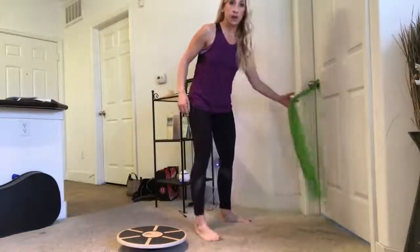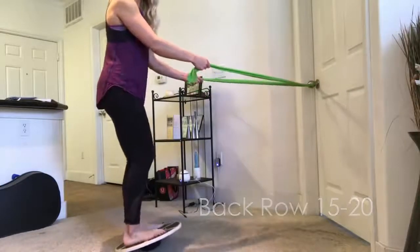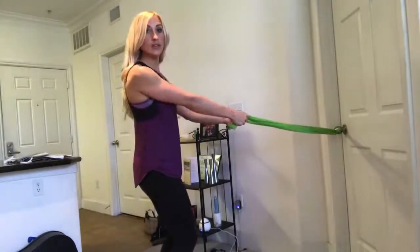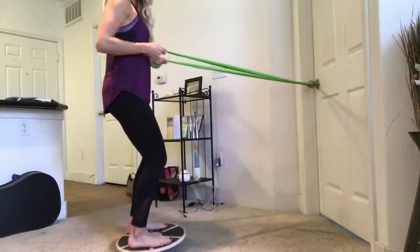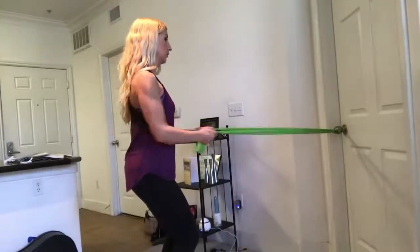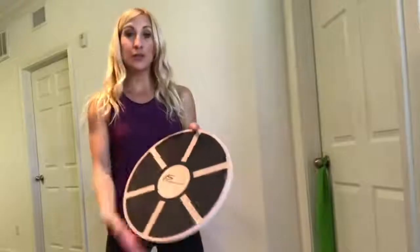Now we'll do a back row standing on the balance board. Grab your band from the door anchor, step onto the balance board with a slight bend in your knees and core pulled in tight. Holding the ends or handles, palms facing each other, elbows staying close to your side — pull back and squeeze your back muscles, then slowly let it back out. Stay balanced on the board throughout.